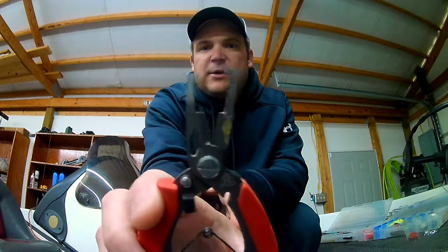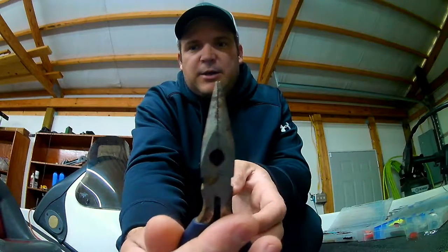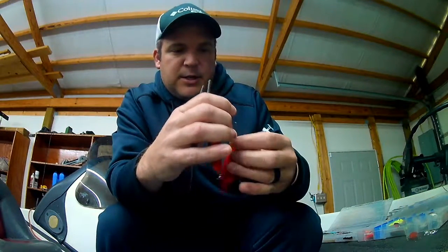It's super easy to change. All you're going to need is some split ring pliers — these are some KVD Mustad, but any good pair will do — and then I use a small pair of needle nose pliers, just a small regular pair. So let's change one out and I'll show you how I do it.